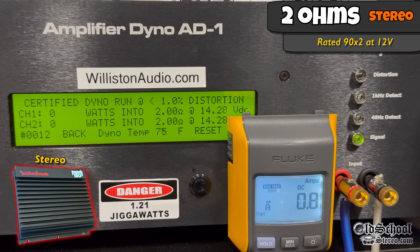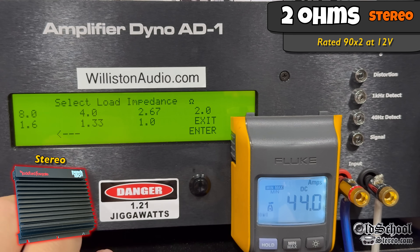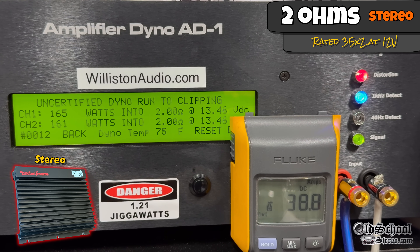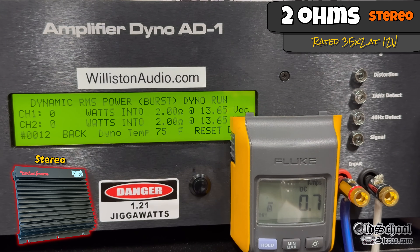Jacking the voltage up to over 14 volts, we get more power: 182 and 176 watts at 14.09 volts. Resetting the dyno for the uncertified track up to clipping at 1 kHz, we get 165 and 161 watts at 13.46. Only a 4-watt difference between channels. And for those who think channel 2 is weaker — channel 2 is actually stronger at 183 and 184 watts at 13.5 volts.